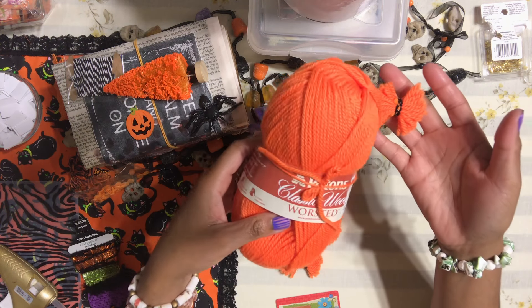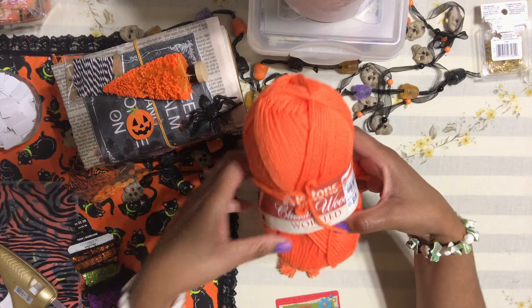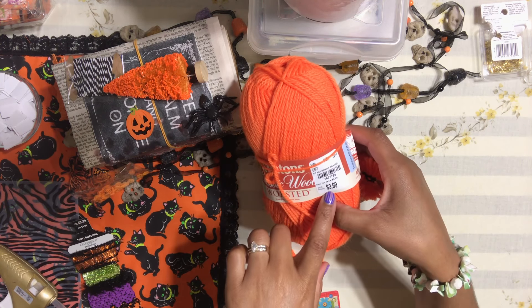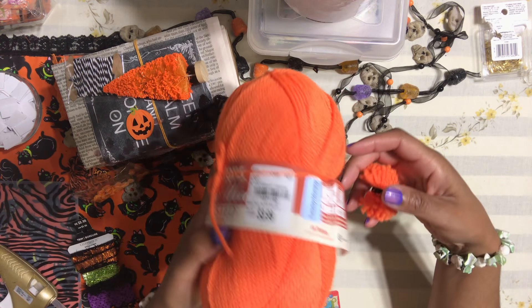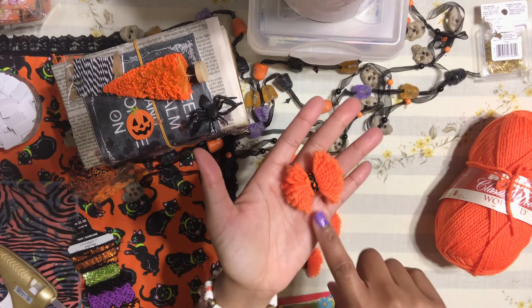I got this bright orange yarn — it wasn't clearance, it was about 20% off. The original price was four dollars. You can find yarn like this anywhere: AC Moore, Michaels, anywhere — even the Dollar Tree sells yarn now.